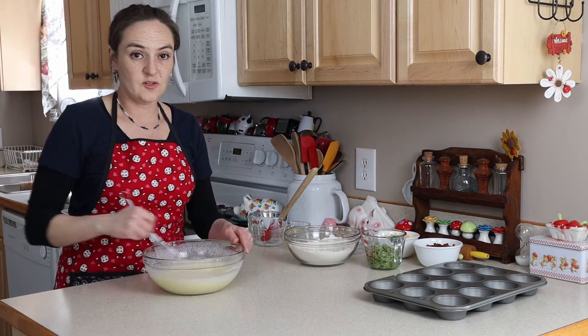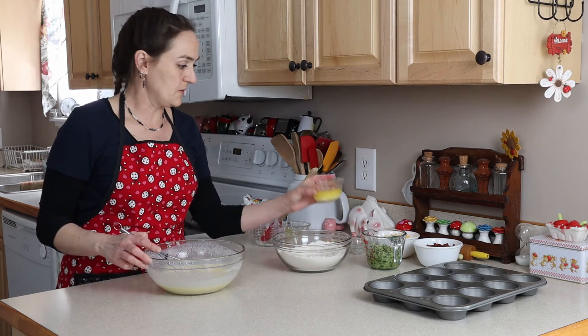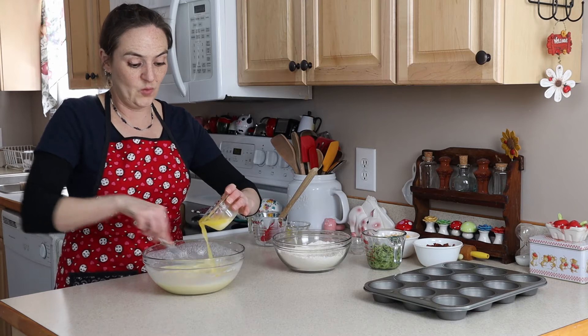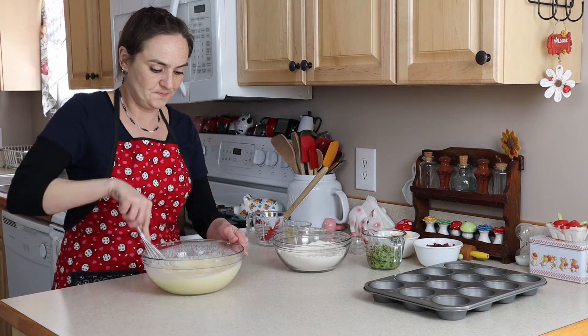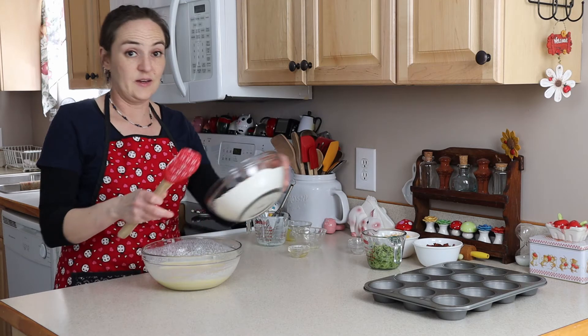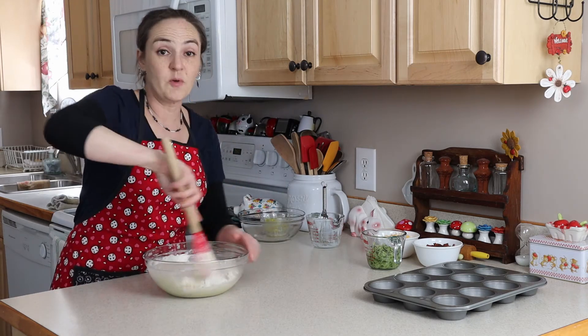Once the wet ingredients are all mixed, we're going to drizzle in some melted butter while we whisk, then add in the flour and the rest of our ingredients. I'm going to switch to a spatula and mix this until it's mostly combined.